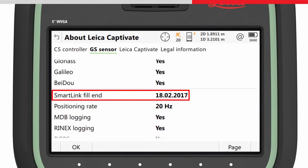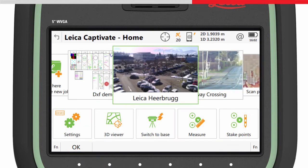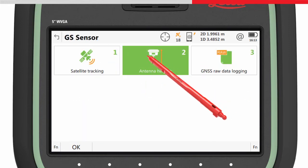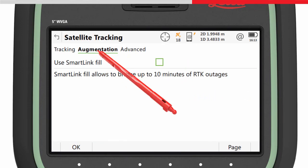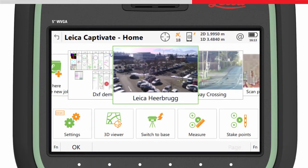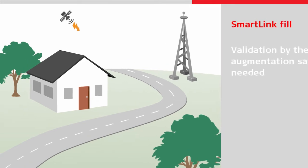If the SmartLink Fill license is valid, return to the home screen. SmartLink Fill can now be activated by accessing the satellite tracking panel. In the Augmentation page, ensure that the Use SmartLink Fill checkbox is ticked and press OK. After this, the SmartLink Fill subscription needs to be validated by the augmentation satellite.